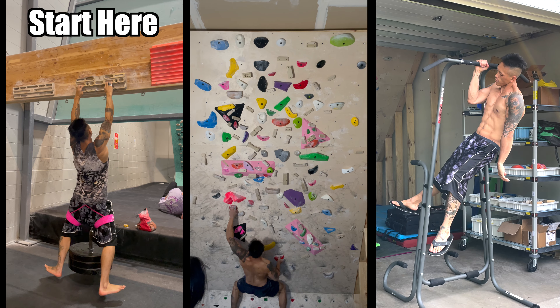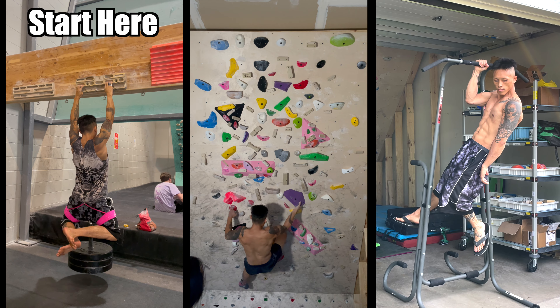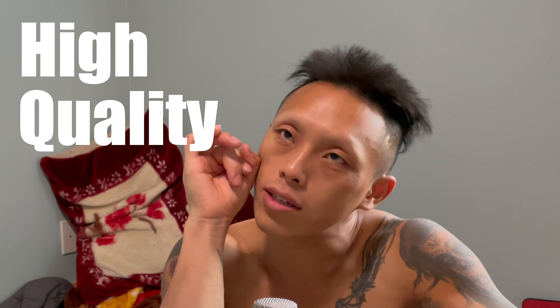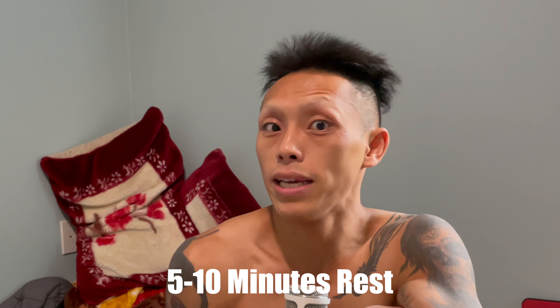To implement this into your training, it's simple: when you go to the climbing gym, start with this protocol, then continue climbing and do the rest of your session. You want to be at max strength and freshness when you do this, because we're aiming for high quality reps to acquire high quality strength. You'll be training for 25 minutes but only doing 25 seconds of actual work — very hard, arduous, Herculean work.